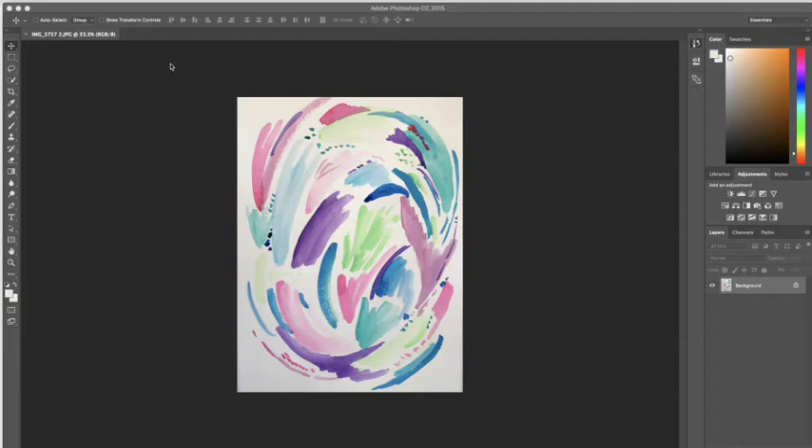Hi, it's Amanda with Delighted Creative Co. I want to show you how to remove the background from your piece of art so that you can have artwork with a transparent background that you can use in a variety of ways. To begin, I took a picture of my watercolor and airdropped it to my computer, then opened it in Photoshop. You could also scan it and email it to yourself — whatever works for you.